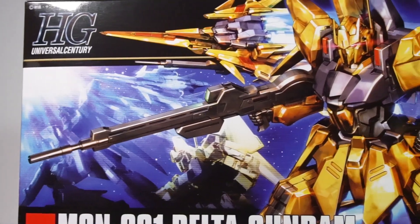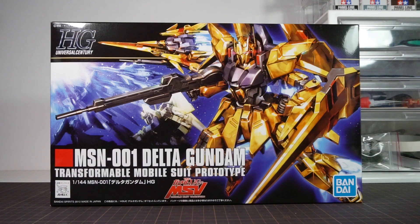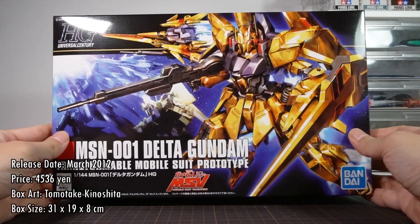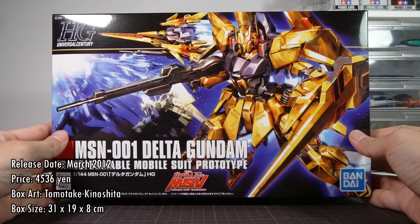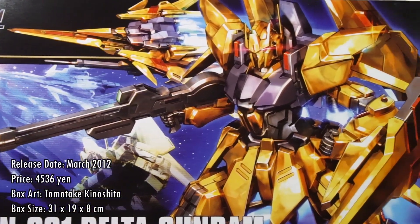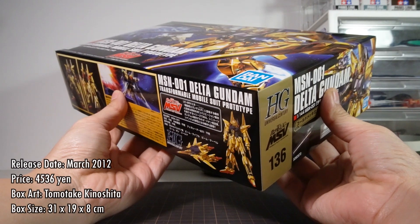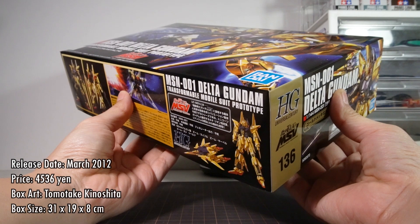The resulting model kit is also a bit of a phantom curiosity in the HGUC Hakushiki family. The HGUC Delta Gundam was released in March 2012 and is sold for an eye-watering price of 4,536 yen because of the crazy chrome plating. The box is illustrated by Tomotake Kinoshita, so we're already in the cohort of modern HGUC box artists. The box itself measures 31 by 19 by 8 centimeters — a standard HG box, but just a little bit thicker.